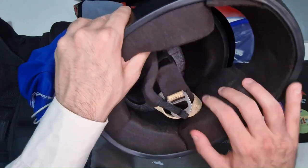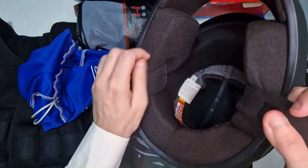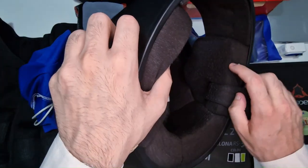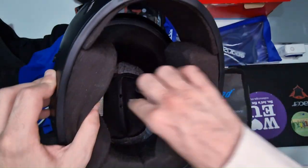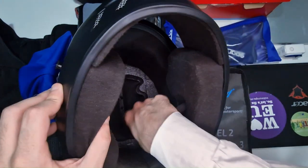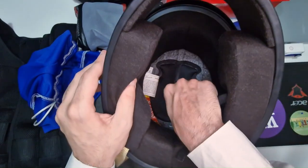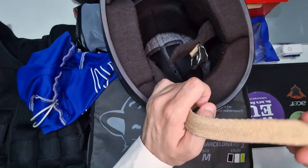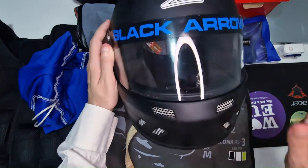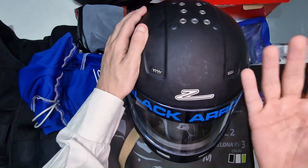Il casco dopo più di un anno si comporta benissimo. Anche l'interno non ha avuto particolare degrado. Certo c'è un po' di tessuto consumato, ma questo perché ovviamente all'interno del casco sudo — è del tutto normale. La bontà dell'interno, del tessuto, la comodità, anche questi inserti morbidi, sono rimasti come il primo giorno. Anche la chiusura è rimasta solida. A livello di traspirazione, le piccole prese d'aria riescono a garantire un comfort abbastanza decente.